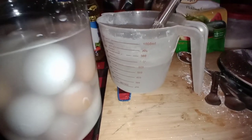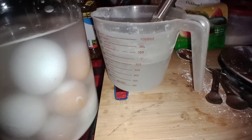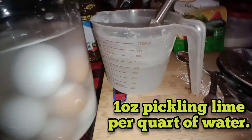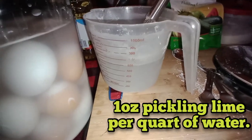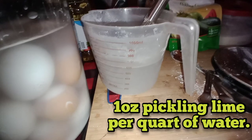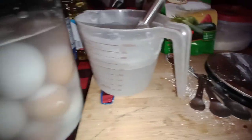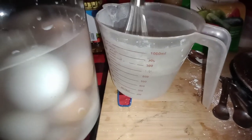I'm mixing up the lime solution — the brine — in four cups of water and then adding it. It's one ounce per quart of water, so I'm mixing the solution up by quarts. I weighed out one ounce on my new scale and whisked it up in here. You can see it's already settled.